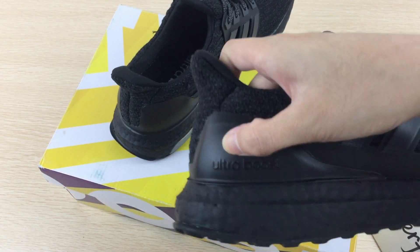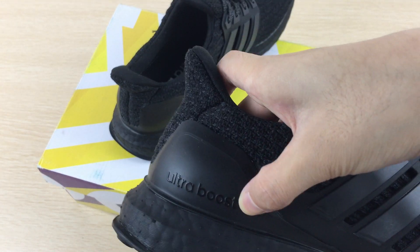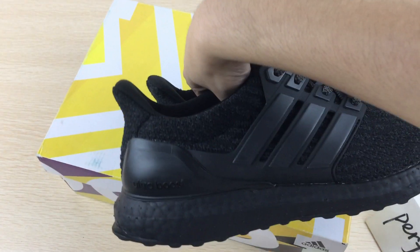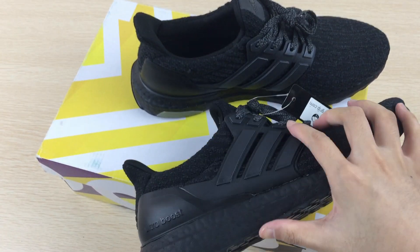Here you can also see the Ultra Booster branding. And the midsole is also a popcorn — black popcorn.